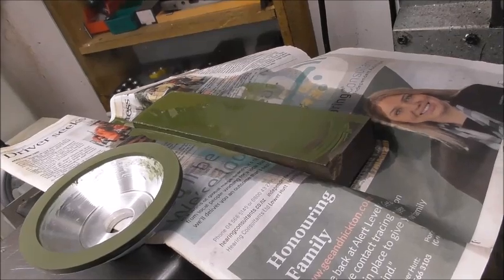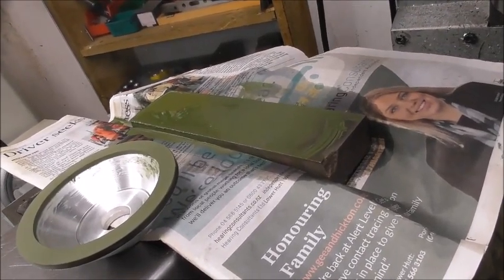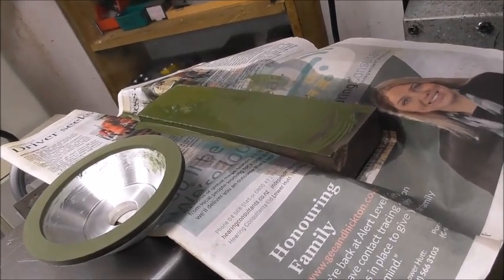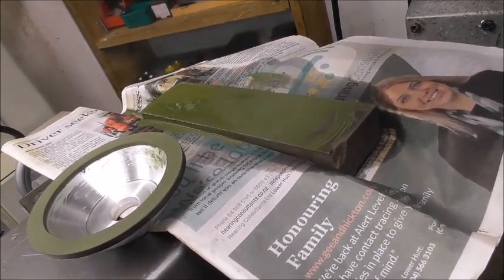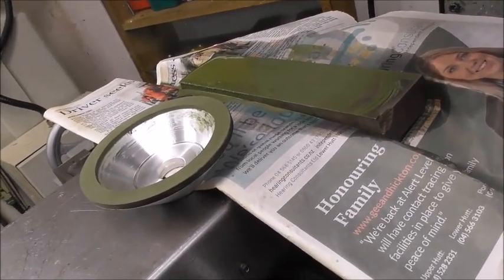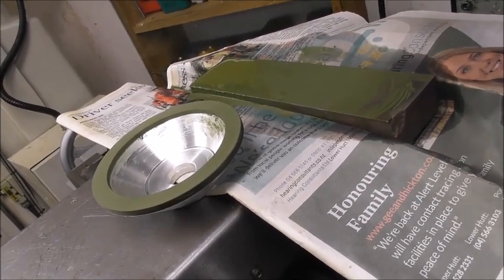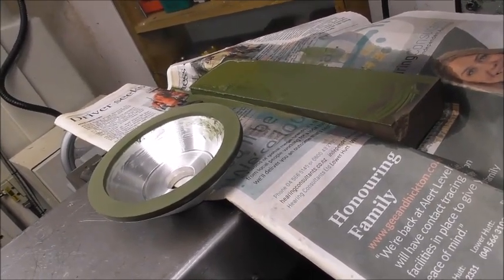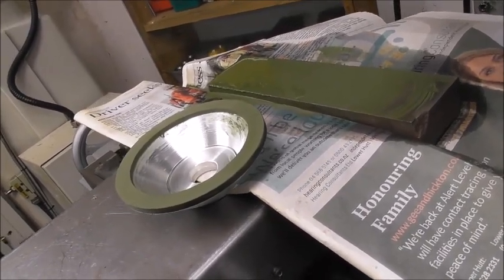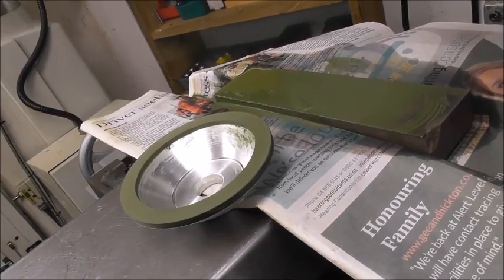It seems to cut the oilstone slightly quicker than the diamond wheel. I probably did about 10 passes of a few thou each pass, and that cleaned up three quarters of the surface of the oilstone and even cleaned up that four thou run-out of the diamond wheel. So maybe about a four-to-one ratio — four in favour of wearing the oilstone and one in favour of wearing the diamond. That's a really efficient process for resurfacing both parts.